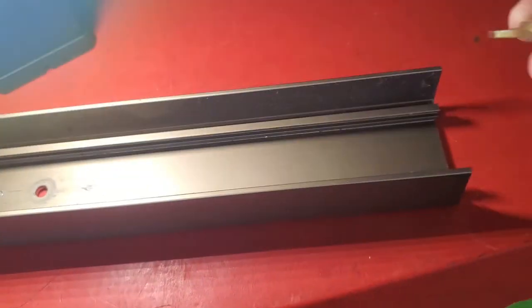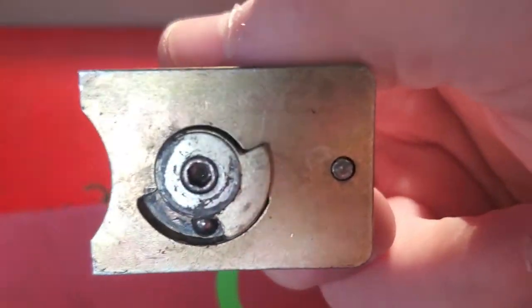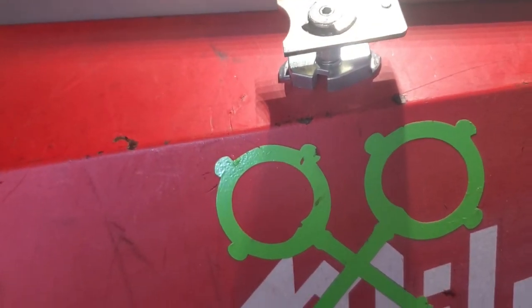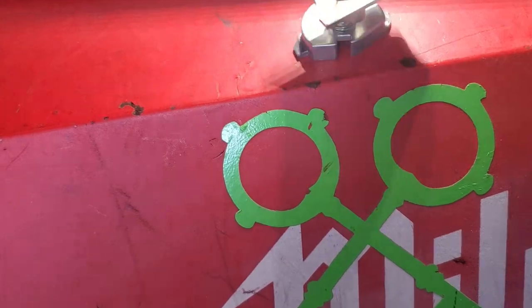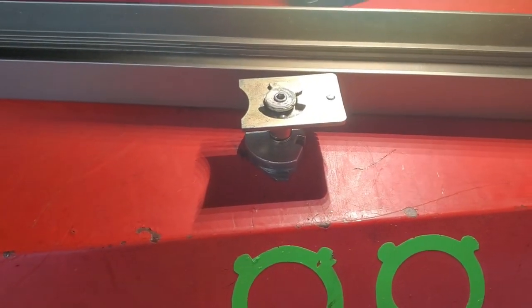This panic bar basically sits in here like this — it slides down to the hole and you put a hex key through there. That hex key system is supposed to be lock-tighted in place, but you can see it's not lock-tighted because you're able to spin it around. So we just need to lock-tight it, reset it, and get back to the next job.